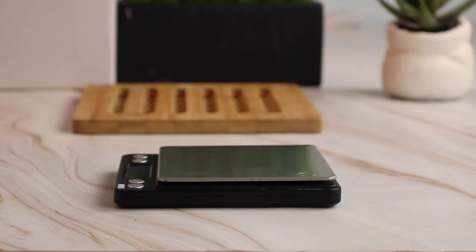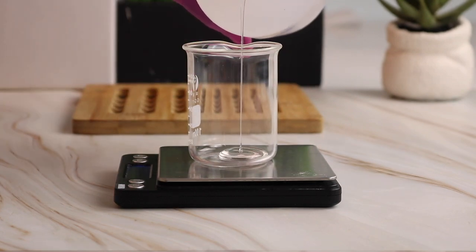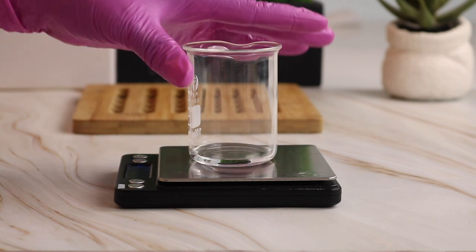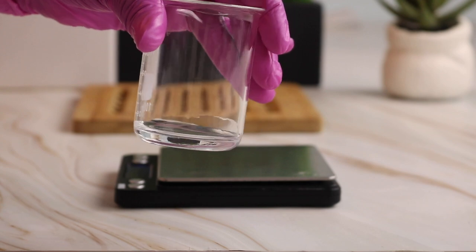The next ingredient I'm going to be using is glycerin. Glycerin is a humectant, meaning it draws moisture from the air into the hair. It also creates a barrier to help prevent moisture from leaving the hair and the scalp. So I'm using 9 grams of glycerin.